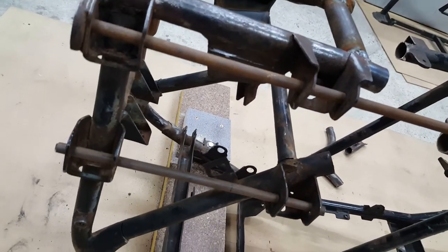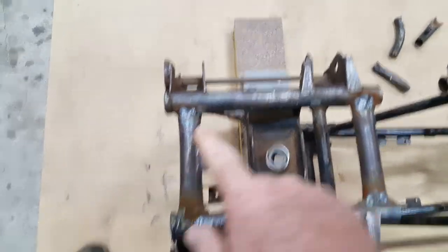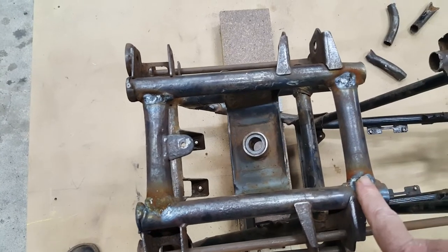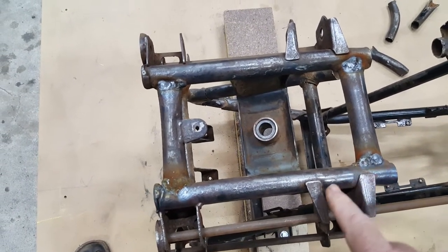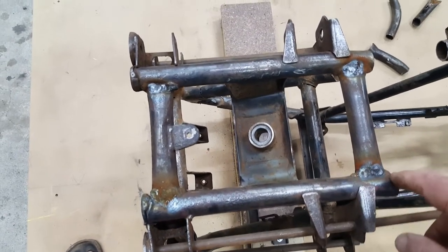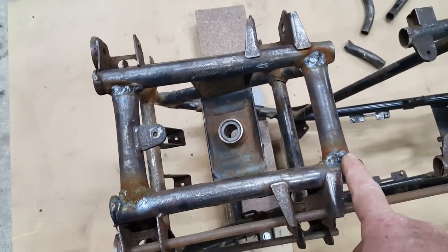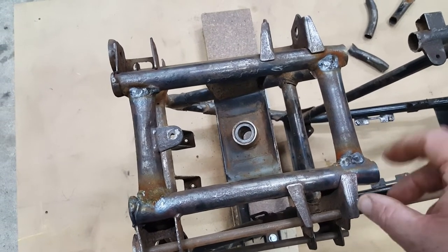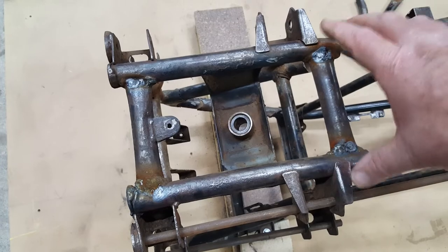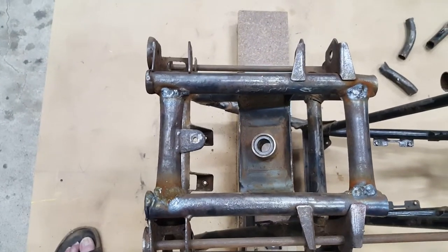On the top here, this rectangular section is looking fairly rectangular now. It used to look more like a parallelogram, probably also 10 millimetres out of alignment. The way I've addressed that is by cutting in from opposite corners depending on which sides needed to open up and which needed to close up. I figured the new weld would shrink the cut together and help bring this parallelogram back to rectangular — which it fairly well has.